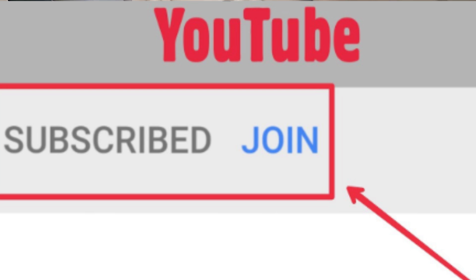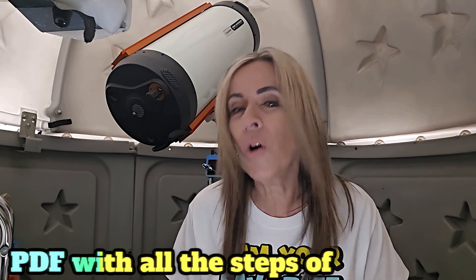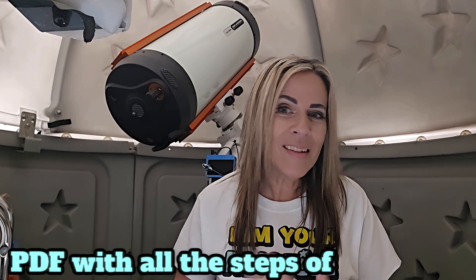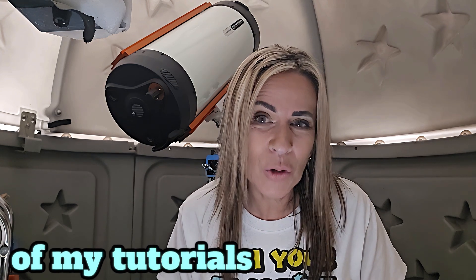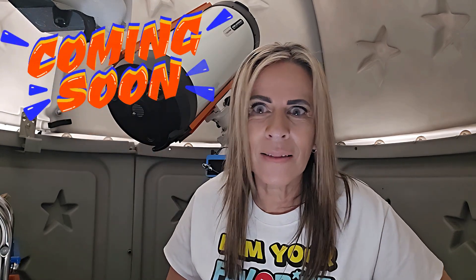If your brain is full of galactic dust right now and you cannot assimilate everything, you can join my YouTube membership for $3.99 a month. You will get a PDF with all the steps, settings, and the full tutorial — that way you have it right away and you don't have to figure it out. Let's clear that galactic dust.